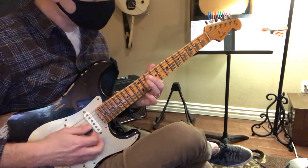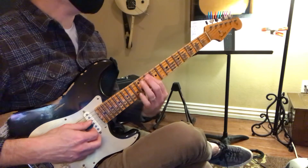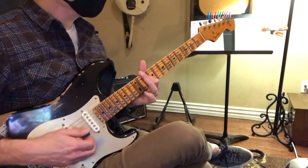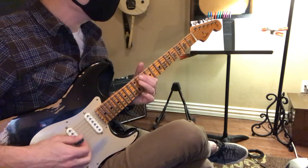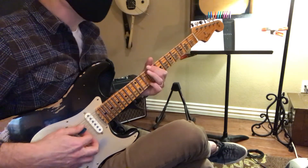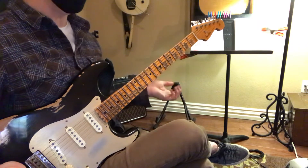It's kind of hard to get that finger to jump over and not mute the string that's right next to it. But that's all he's doing. You can always hear that in a lot of blues stuff and his stuff.